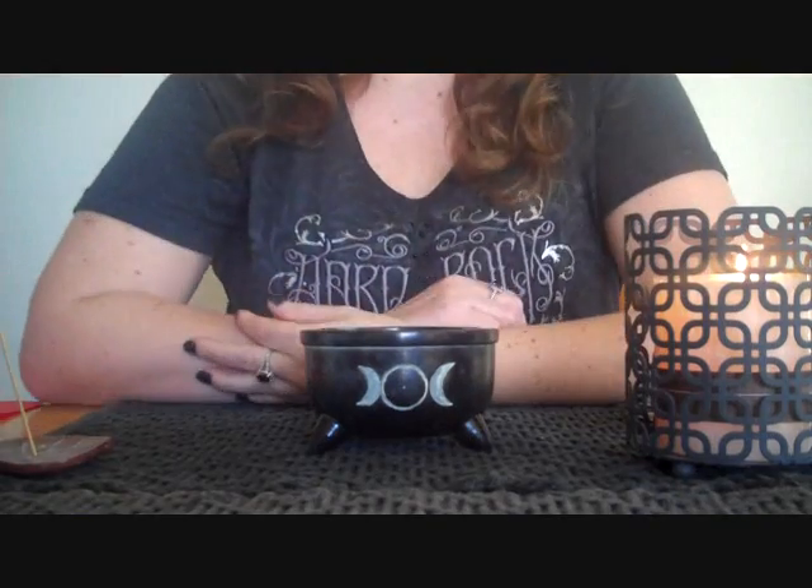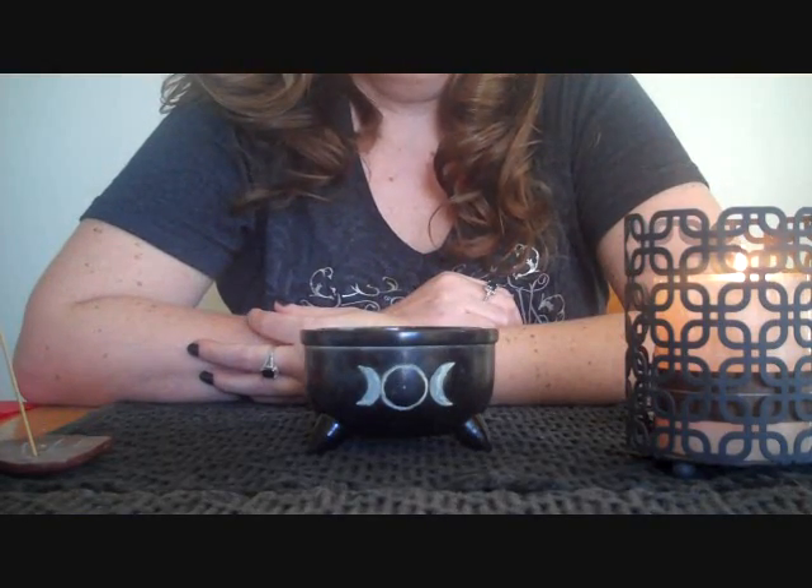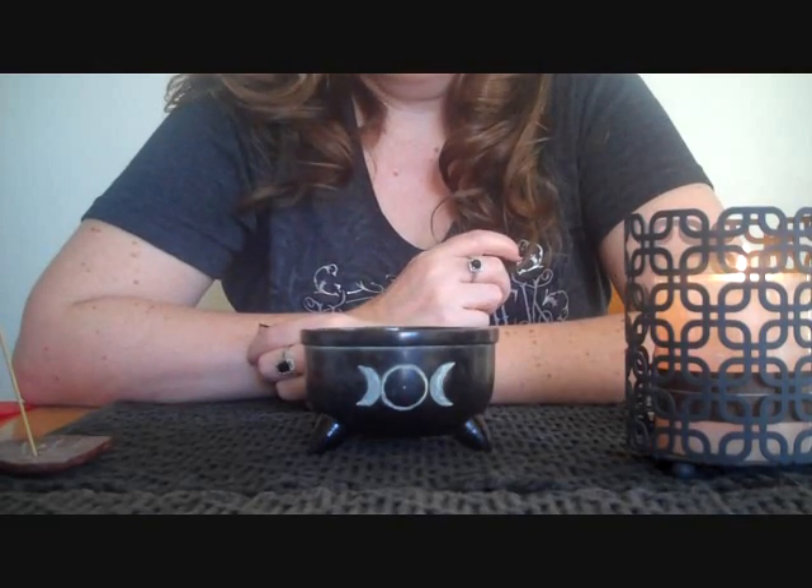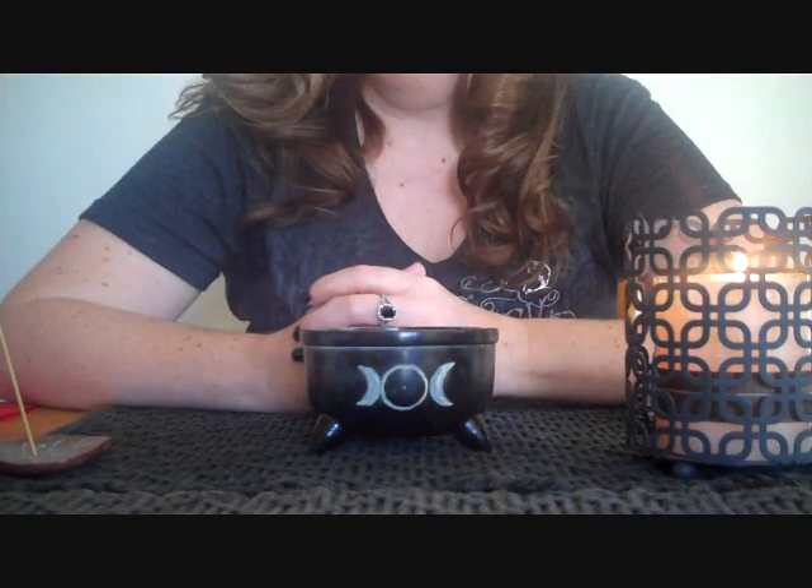Hey everybody, how are you doing today? I know you can't see me, but I wanted you to be able to see what I was gonna show you, and in order to do that, that's why you're only seeing half of me. I came across this — it's really neat. Some of you may have heard of it before.